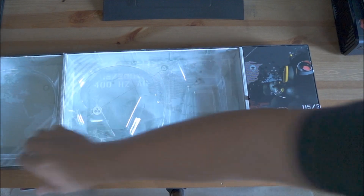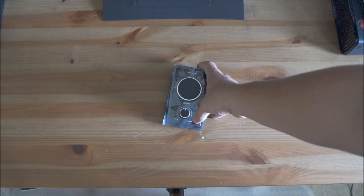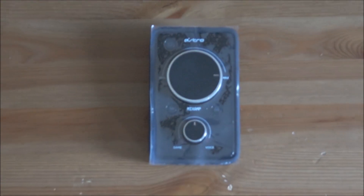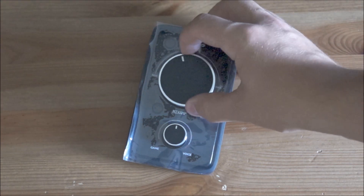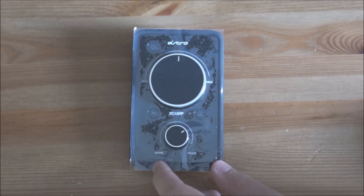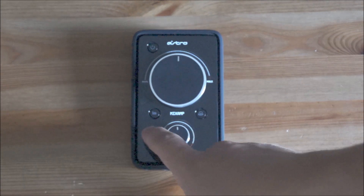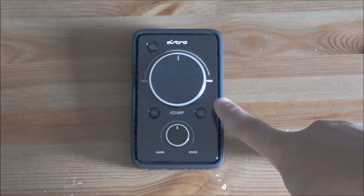We'll go ahead and look at the Mix Amp. Here is the Mix Amp. You've got your volume knob right here — very, very nice whenever you turn it. I'm kind of geeking out, but it's really nice. And then you have your voice and game audio mixer, and it kind of locks in the middle in case you don't want to change it at all. We'll go ahead and take off this plastic. And then you've got your preset buttons — you can have four different presets depending on what corner the light's in. You have your Dolby Digital 7.1 surround sound button, and you have your power button.